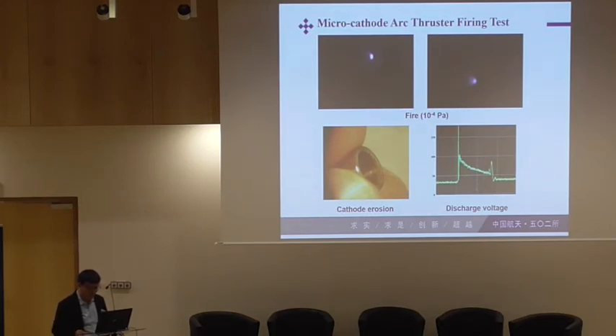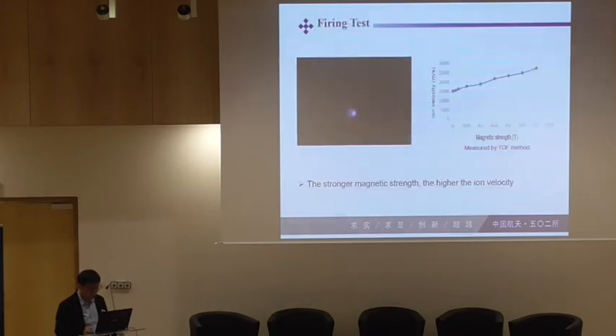This shows the discharge voltages. I have used magnetic coils to measure the velocities of the plasma. The stronger the magnetic field, the higher the ion velocity — this is similar to other results. But our velocities are lower than those reference values.